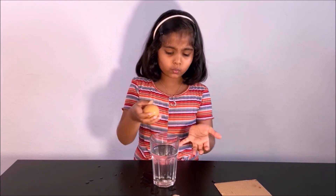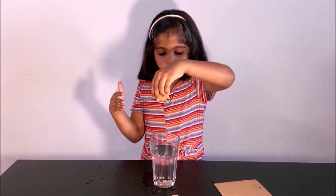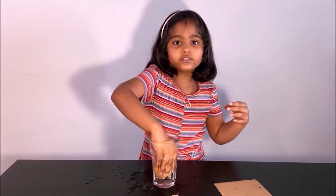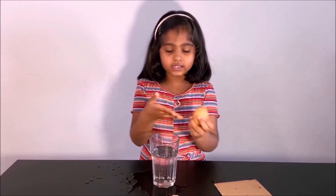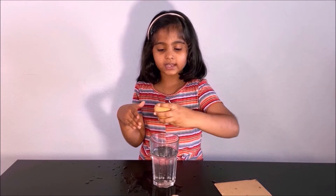Why did we put water in here? If we dropped the egg it will not crack. But if we did not put water in there and dropped it, the egg will crack and break. Science is fun!